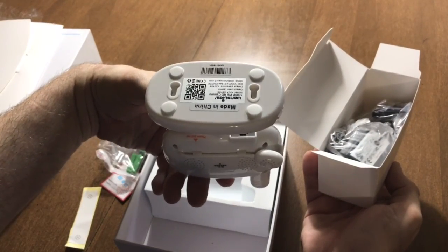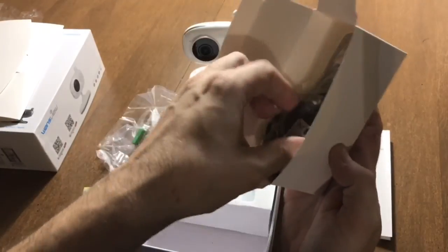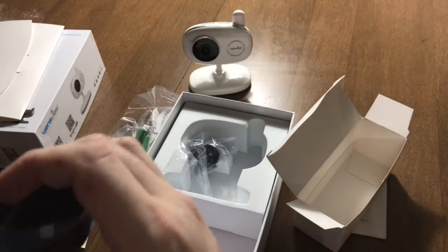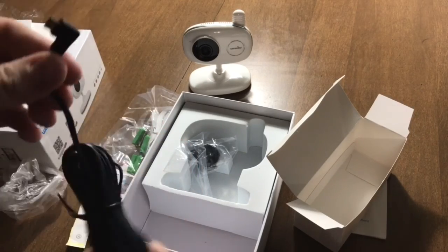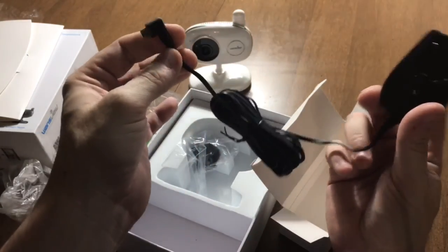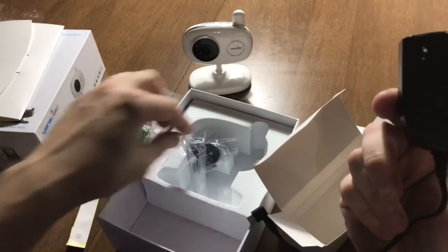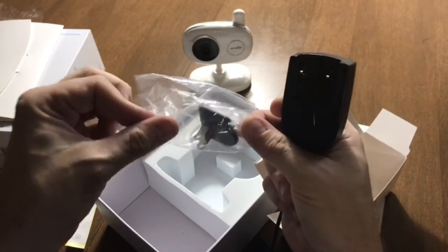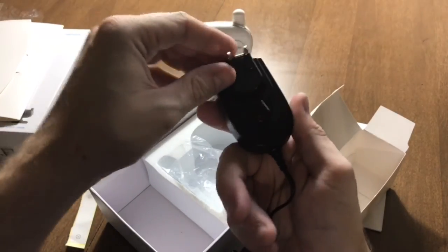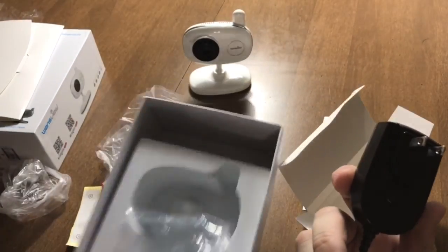It looks like we've got some mounting screws and anchors. This thing has two mounting holes for the base, so you could mount it on the wall or the side of your enclosure if it's made of a material you can drill into. We have the power supply — a micro USB to wall adapter — and it's interchangeable for different countries. Of course they include the United States plug.